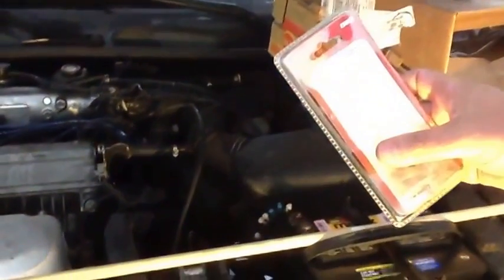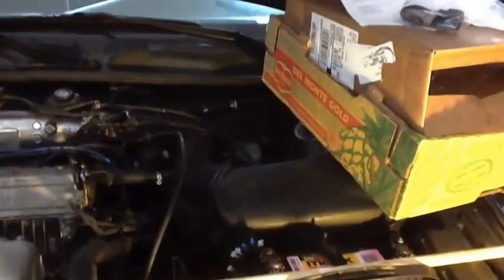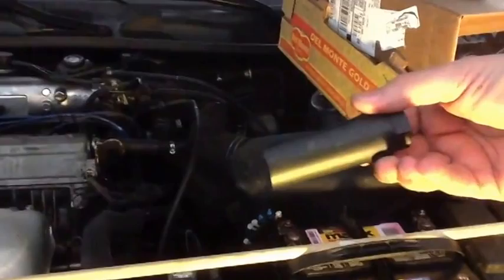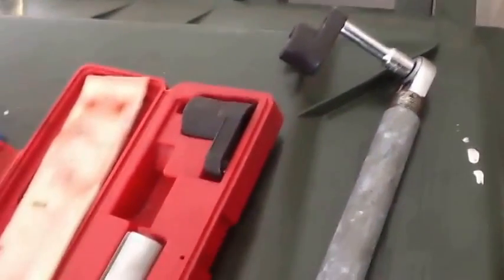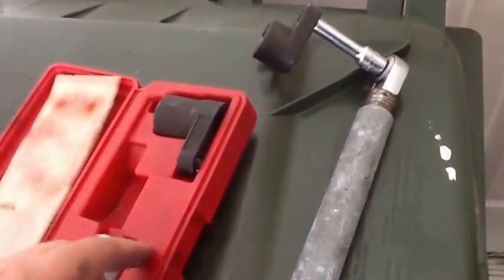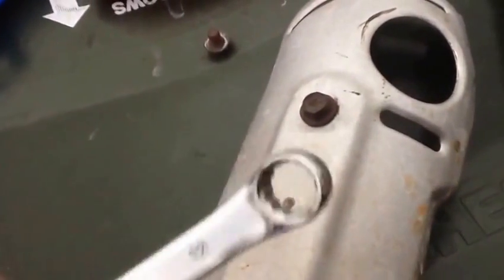I went to Harbor Freight and bought an oxygen sensor socket — it's a 3/8. It's got a slot in it. I went to AutoZone and picked up their free loaner kit for oxygen sensors, because the one I had didn't reach. I put the extension with my pipe wrench. You have to take the heat shield off to get to it — you take these two bolts off on the heat shield. I used a box wrench for that. Now that's all off.